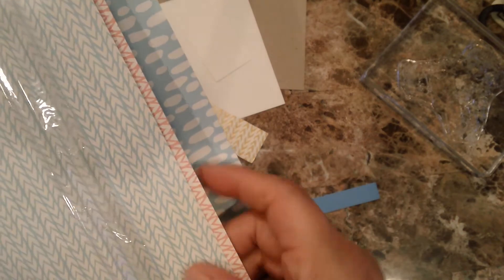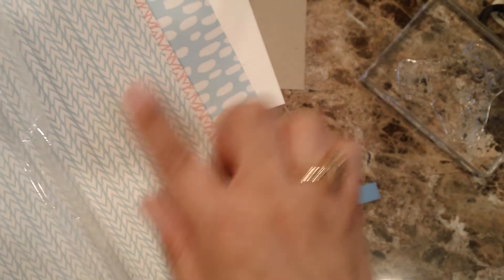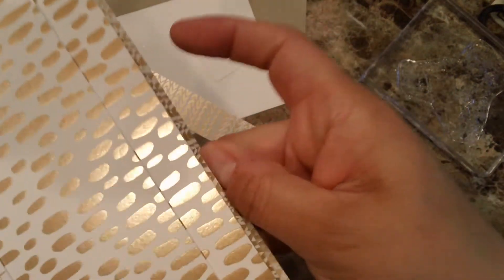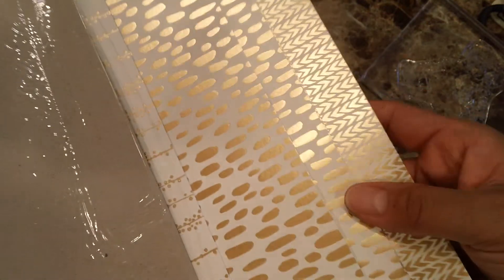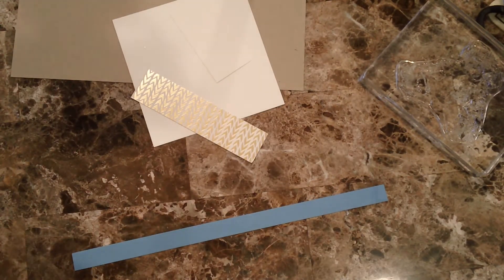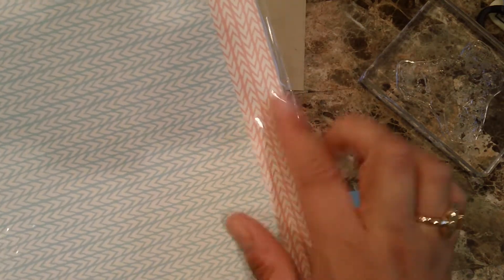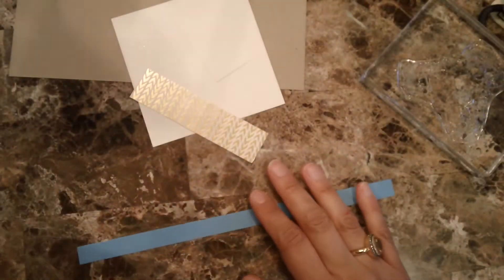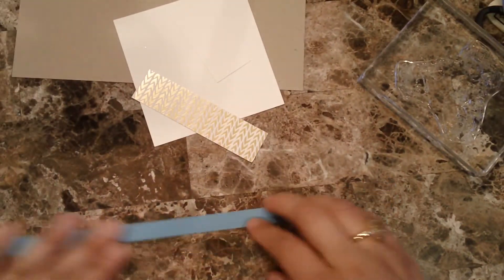What is really cool about this paper is that it has basically three patterns — it has these little flowers or whatever, then it has dots, and then it has this one that looks really neat. The pretty cool thing about it is that when you turn it, it has the foil on the same designs. All the paper comes in two basic colors: blushing bright and soft sky.